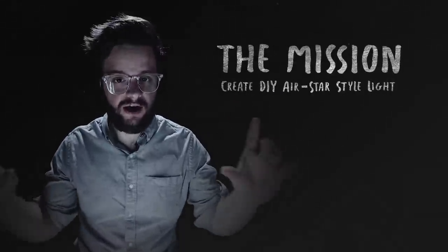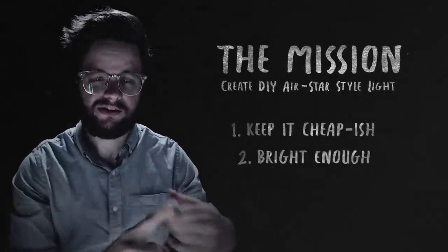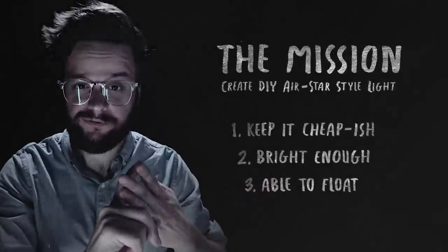That mission is to create a DIY version of one of these types of lights. I've got to keep it cheap, it's got to be really bright, and it's got to be able to float.